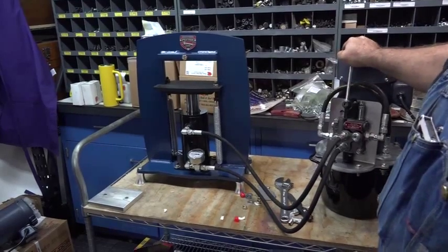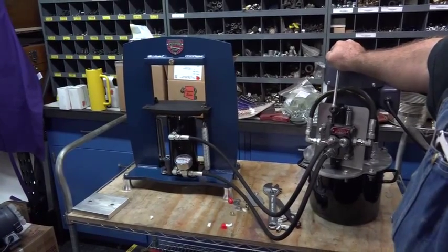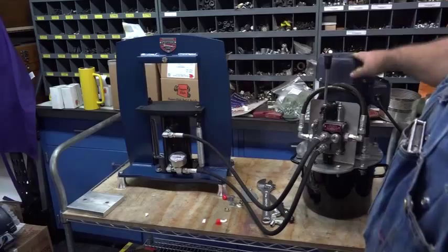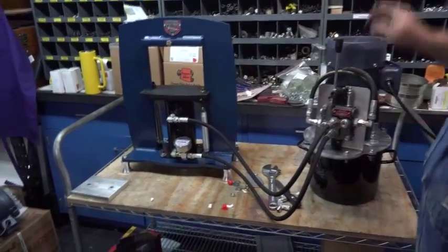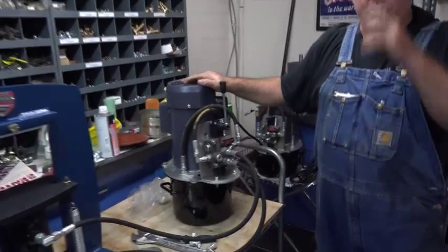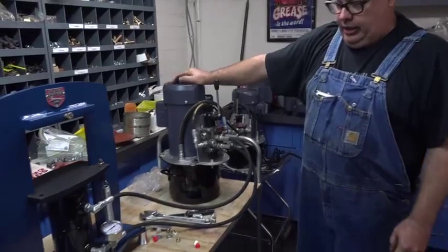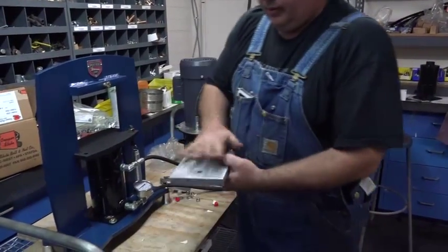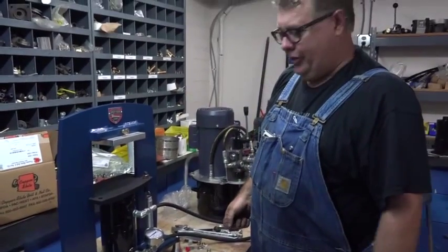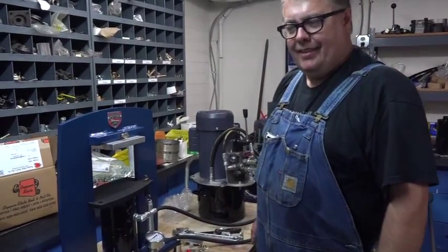This is the only type of electric hydraulic press that has all these features. It's got power going up and power going down. It's really not as loud as it sounds on the video — in person it's not that bad, it's a lot quieter than anything else on the market. And this is your upper platen — it's magnetic. That's all there is to it. Thanks for watching.